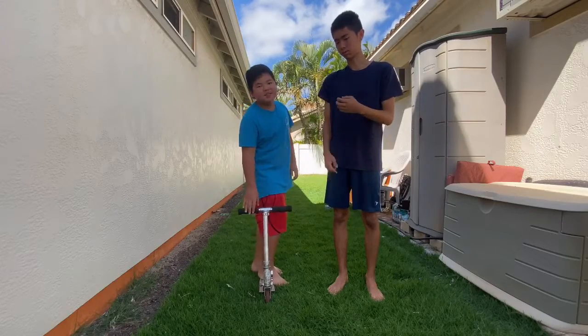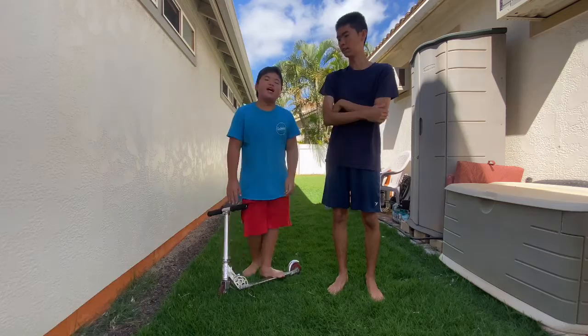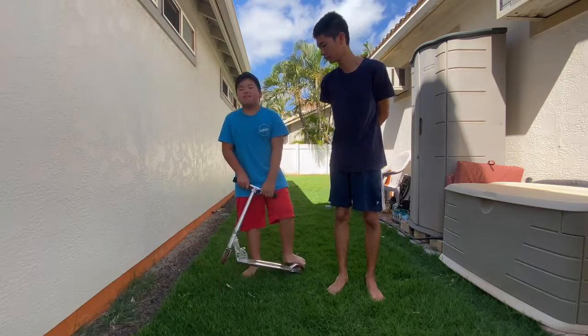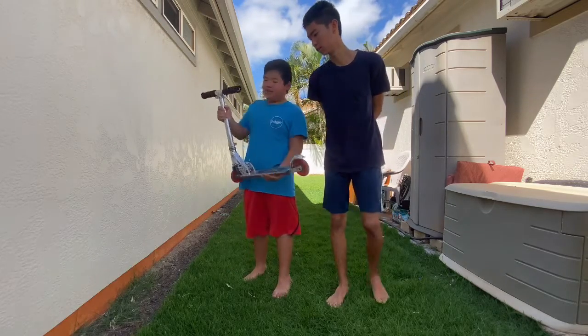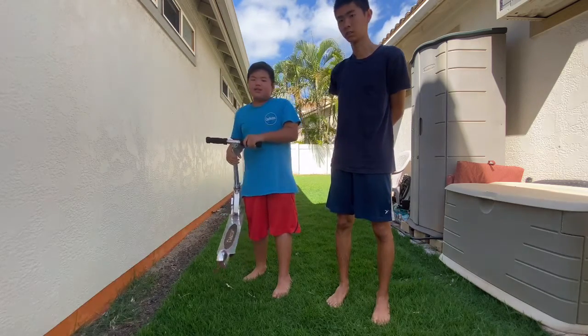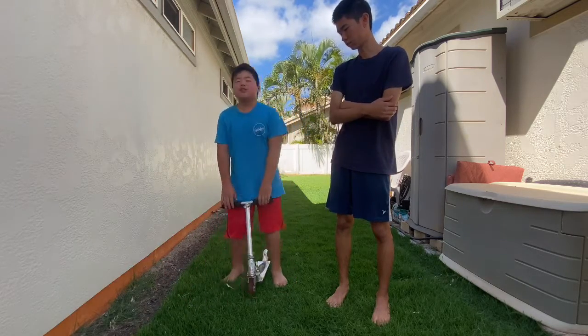Hey guys, so this is going to be a test project for a future series called Atlas Workshop. Today's project is going to be getting this Razor up to date — we might try to get the headset and the wheels a bit faster, but that's all we're going to do because this is just a test run for the series.